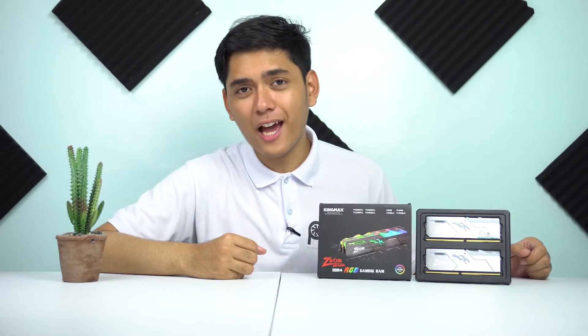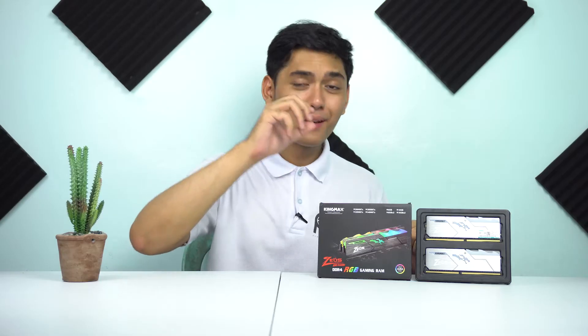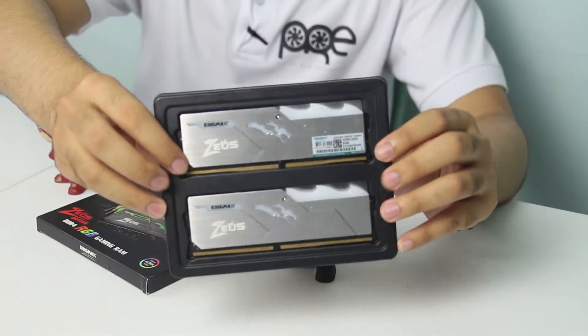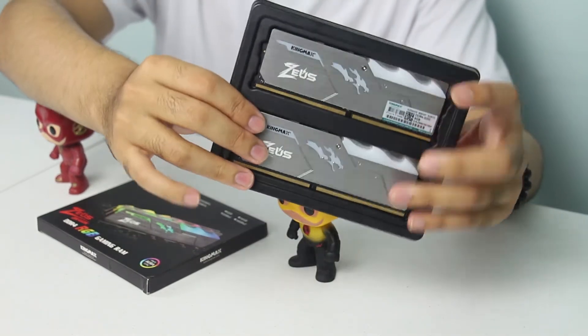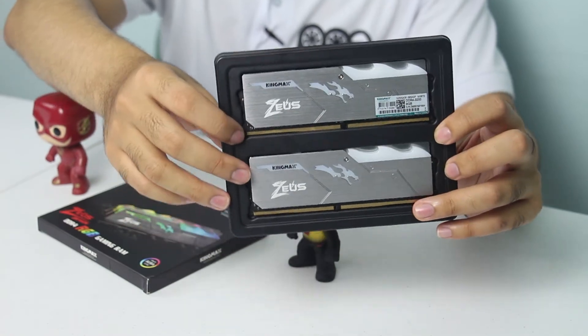So pumunta naman tayo sa mga kasamang items pagbili ninyo ng product na ito. Actually, pagbili ninyo ito, ang kasama lang niya ay yung mismong RAM. In-unbox ko na siya, so ito na yung mismong RAM. Nakapackage lang siya ng ganyan — wala nang anything special sa likod, yung mismong RAM sticks lang. Ayun lang yung mga kasamang items pagbili ninyo ng product na ito.